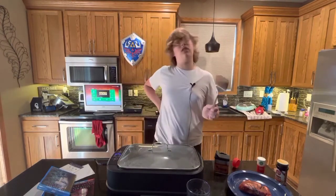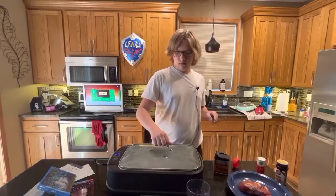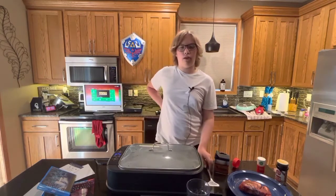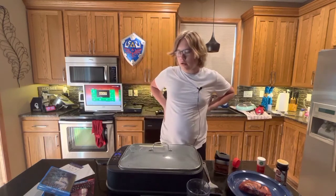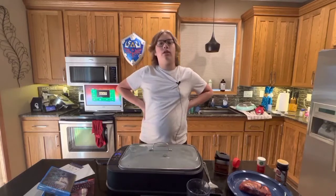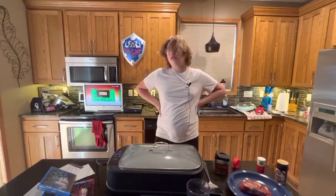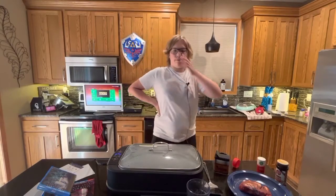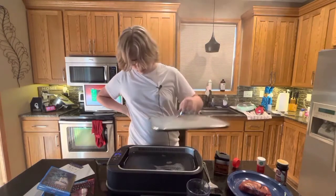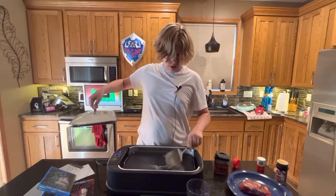I'm just hoping this looks good on camera because I'm using the new iPhone 13 camera. I'm starting to think this is going to be just 'Cooking with Tate' instead of Morbius and Steak Sunday. It's not even Sunday. I lied to you. I lied to all of you. Quick Review isn't real. I'm not real. I'm Mark Zuckerberg's brother.